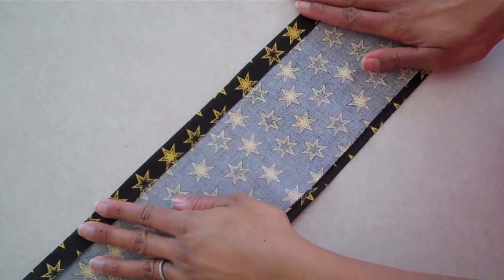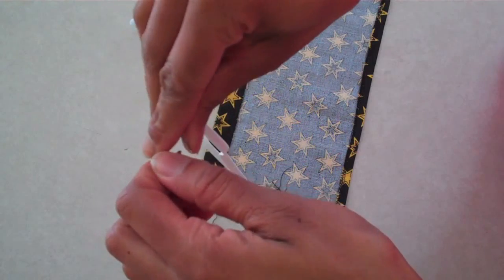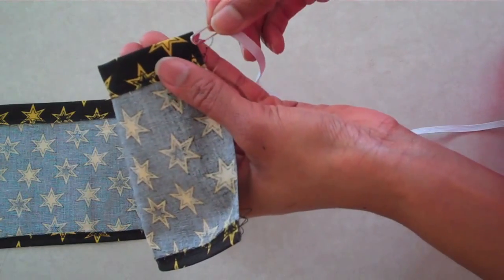Iron it flat. Stitch it across. Attach one end of your elastic to a safety pin and push it through your casing.